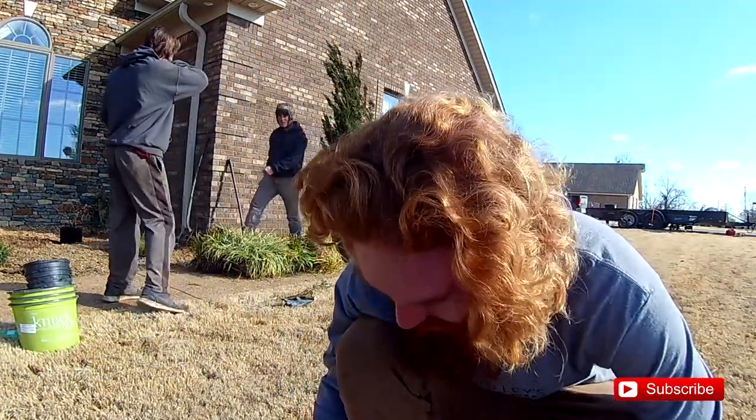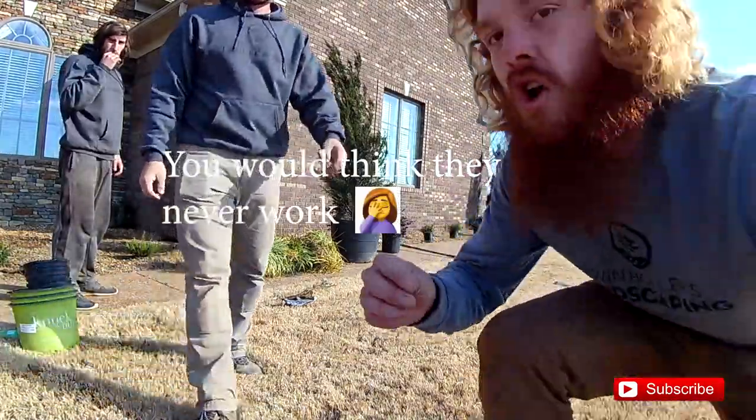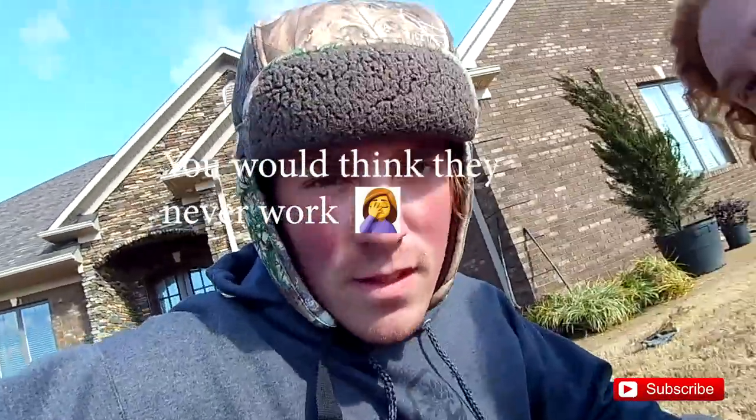Look at that beard. Go show him your beard, Dylan. What? He wished he had a beard like that. I got more nose hair than he does on his face.